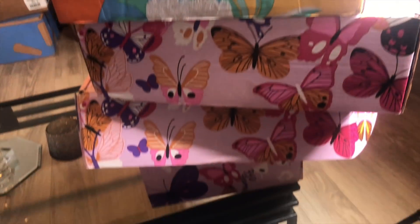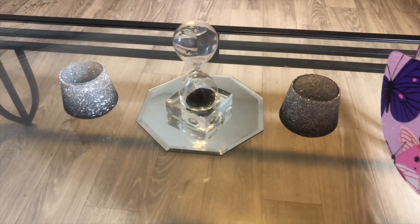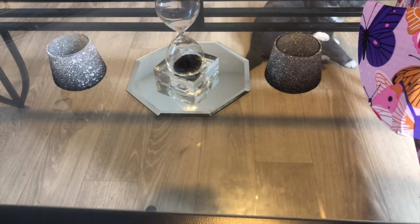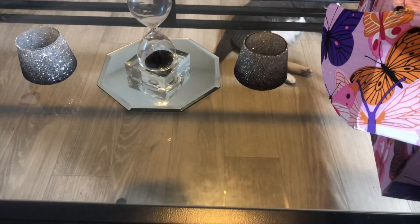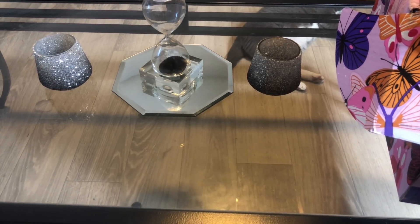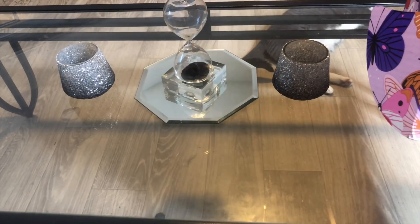Okay you guys, back to these FabFitFun boxes. Oh look at my little coffee table — it needs to be wiped off. These pieces on my coffee table are from Z Gallery, and the ones on my dining room table are from Z Gallery as well. I just wanna show you this real quick before I sweep and mop. Once the floor is wet, I'm outta here. Let me show you what's in these boxes.